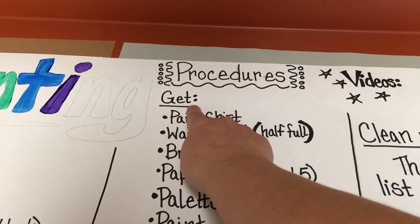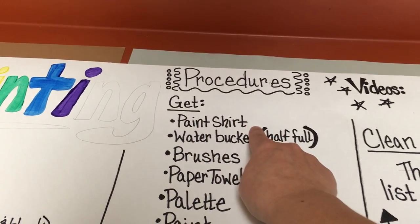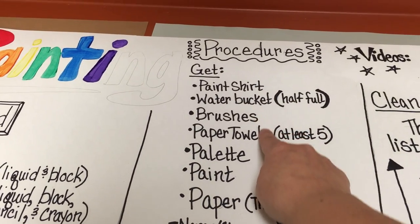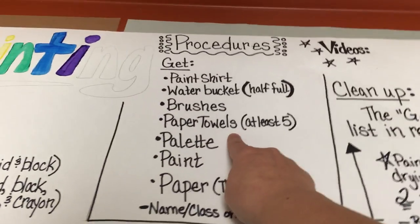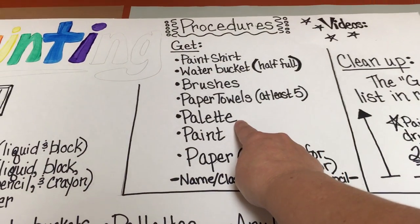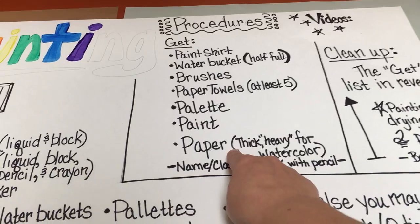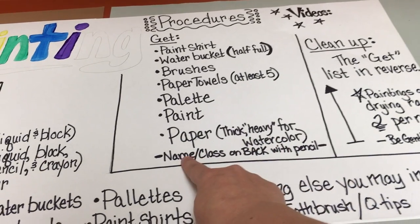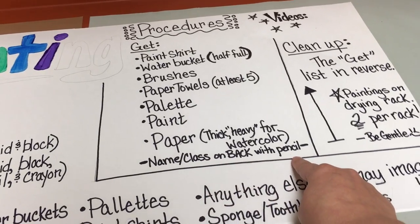What you will get: a paint shirt, a water bucket half full, brushes, paper towels — at least five — a palette, your paint, paper, heavy paper if you're using watercolor, and your name and class is always on the back with a pencil.